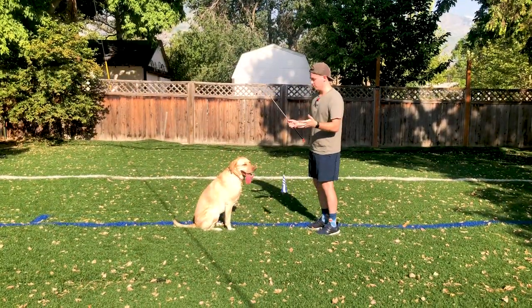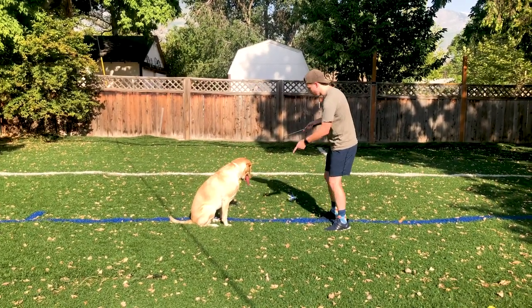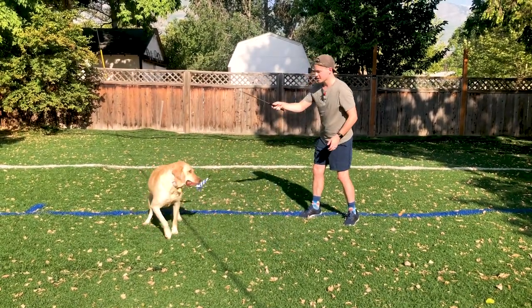So I'm going to give Sonny a wait cue. Sonny, wait — and I'm going to start just kind of shaking it around. Okay, go — and then release her to go get it, get her to kind of chase. Make sure she does get it.